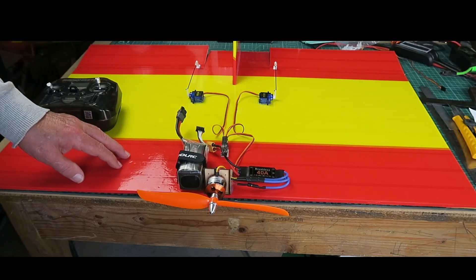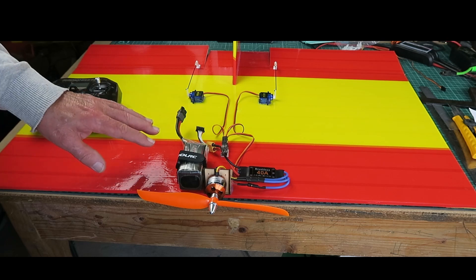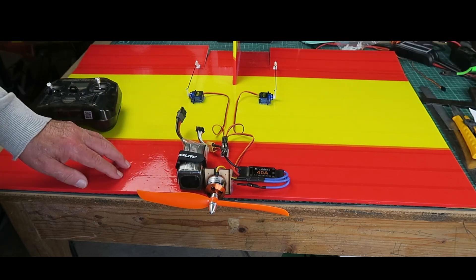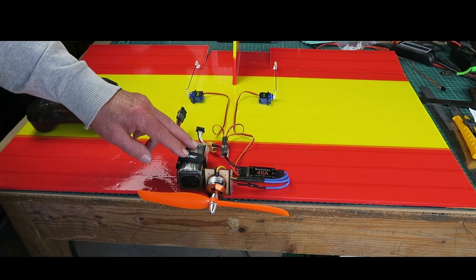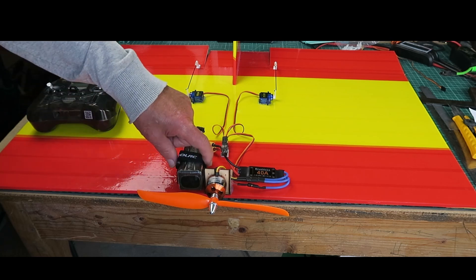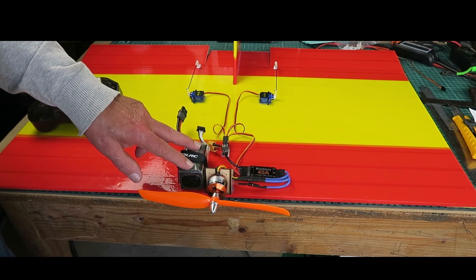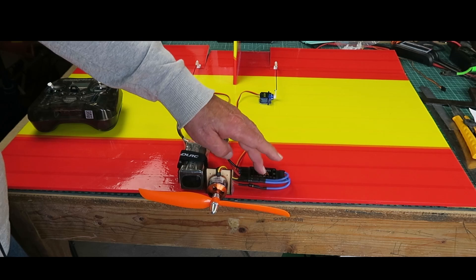A brief overview before the maiden flight. I've rearranged things a little. I couldn't use the original battery as it was too puffed and so curved it wouldn't stick to the Velcro, so I've gone for another pack. Being a belt-and-braces kind of guy, I've cut a ply plate underneath and put a strap on as well, so it should keep all the bits intact when it crashes. I've also moved the battery to one side and the speed controller to the other side.